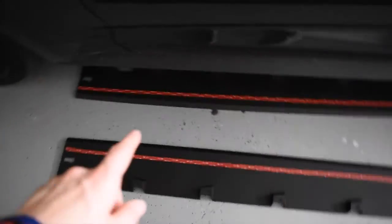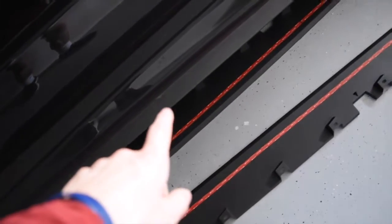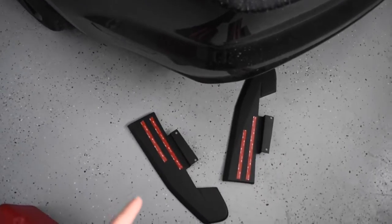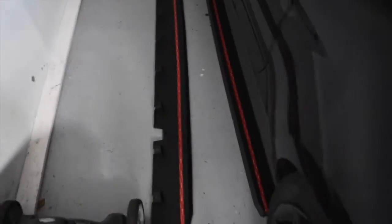These are a direct bolt-on for the non-performance package vehicle, but the rear piece - I've read online and seen some reviews - if you do not have the performance package you will need to slightly modify them. I'll figure that out as I go. For right now I'm starting with the easier part, just the direct bolt-ons.